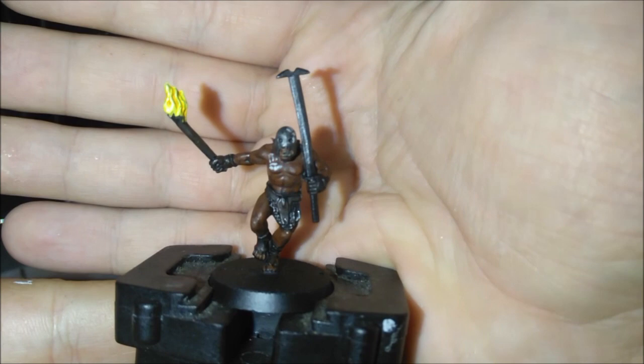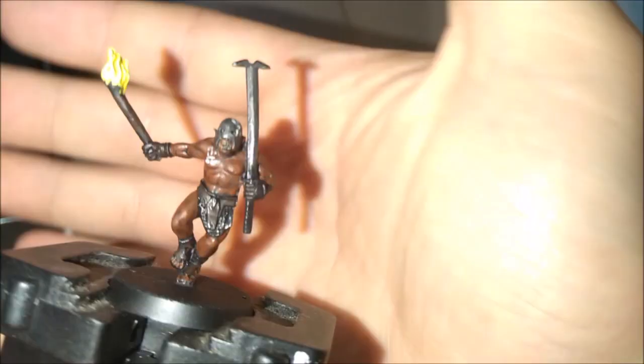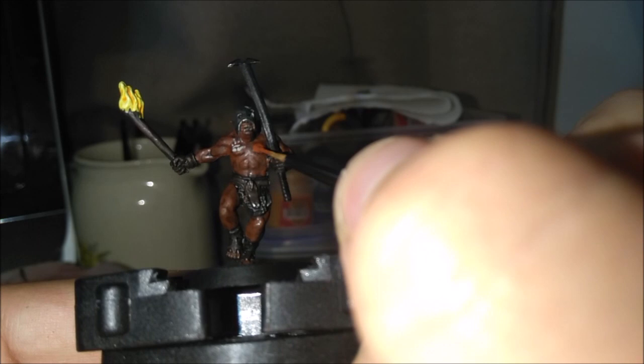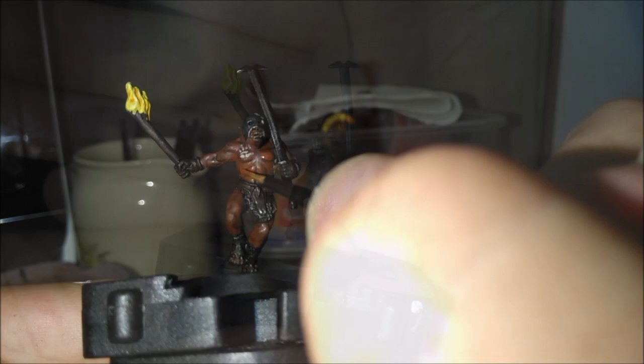We're gonna get the Doom Bull Brown out again and just be layering all his muscles to make him stand out a bit more. Leave all the definition where the Nuln Oil has sunken in, just really make it all stand out. Here we go — he just looks really amazing with all the definition in his body. I just think Berserkers look so cool when they're all done up. We're gonna stick with Doom Bull Brown and quickly highlight all the normal brown on his loincloth, shoes, gloves, and a little bit on the stick — not too much though.